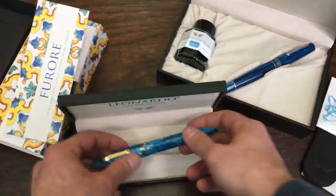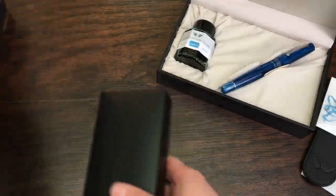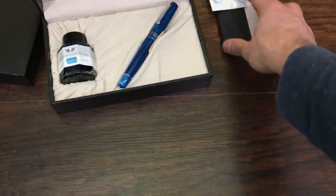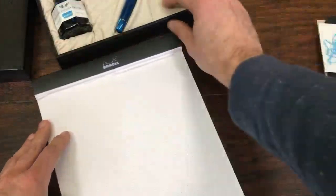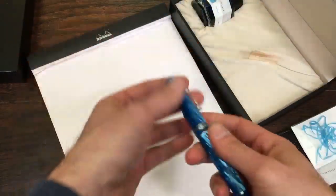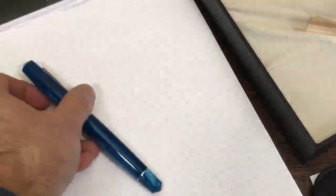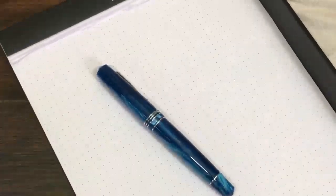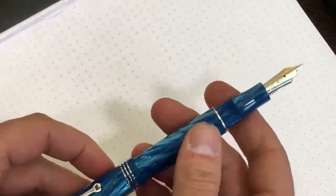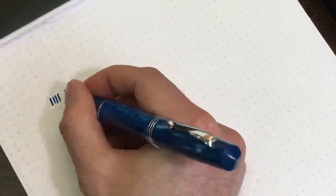Let's do a writing sample, because I have the limited edition here inked. I inked it with the turquoise that came with the pen, which is a beautiful looking turquoise. I'm not going to be looking at the screen as much so I won't be able to catch your questions, but I'll try to peek back every once in a while to make sure I'm in frame. I'm just going to do a bit of a writing sample here.